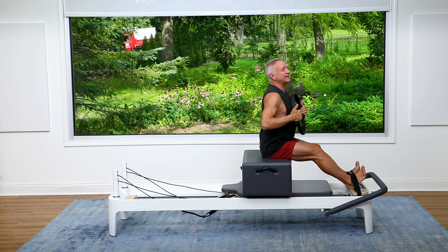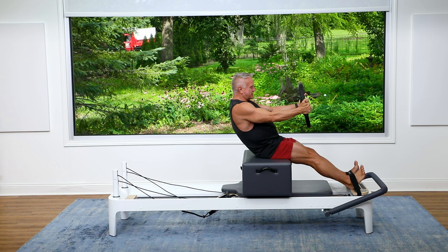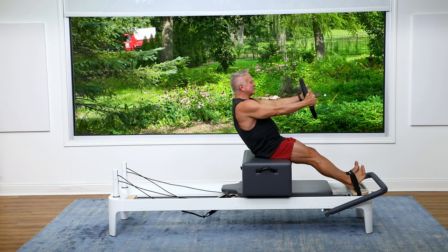Now we're going to add to this — I'm going to add a little rotation. So I'm going to exhale back, same start. Then I pull on the circle, bend my elbows, and turn. Come back to the center, and we're going to do that to the other side. Rotate, back to the center, and come all the way up.